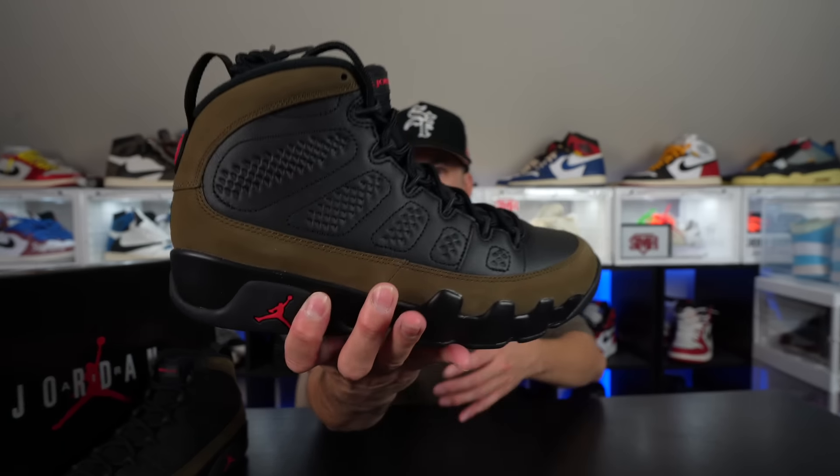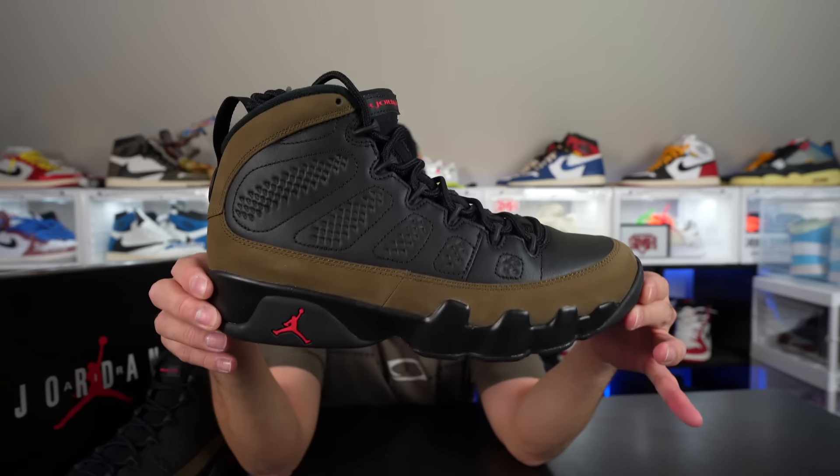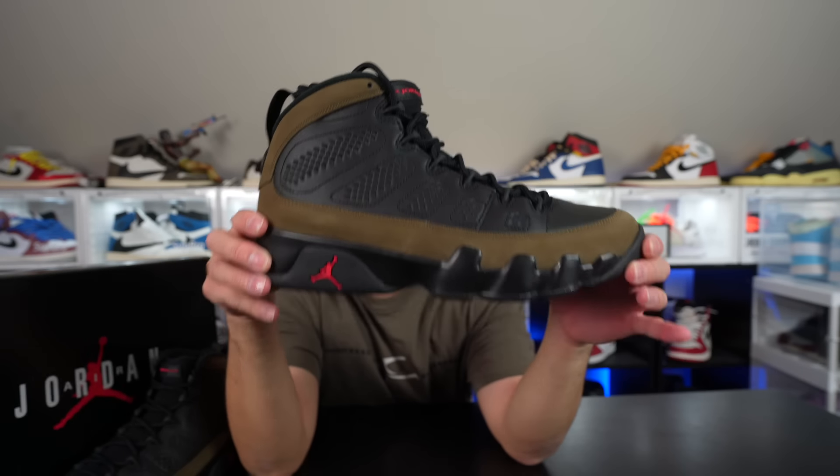Yo, what's going on with your YouTube? Jumpman Chris here, calling back at y'all with another vid. What we have here today? Bam, that's right — these are the Air Jordan 9 Olives, set to release this weekend on November 9th.